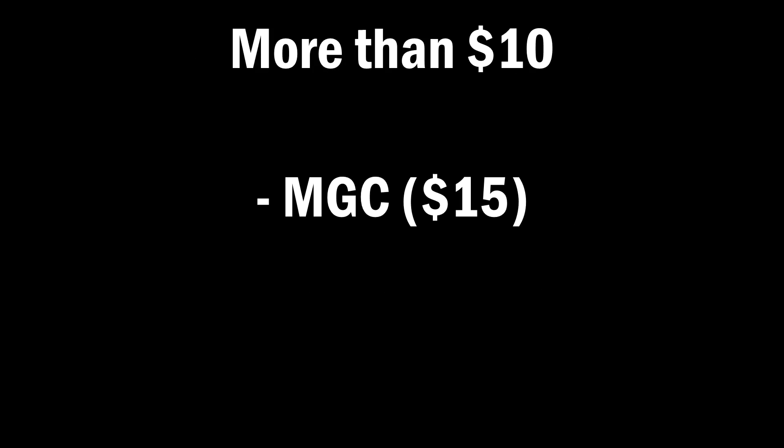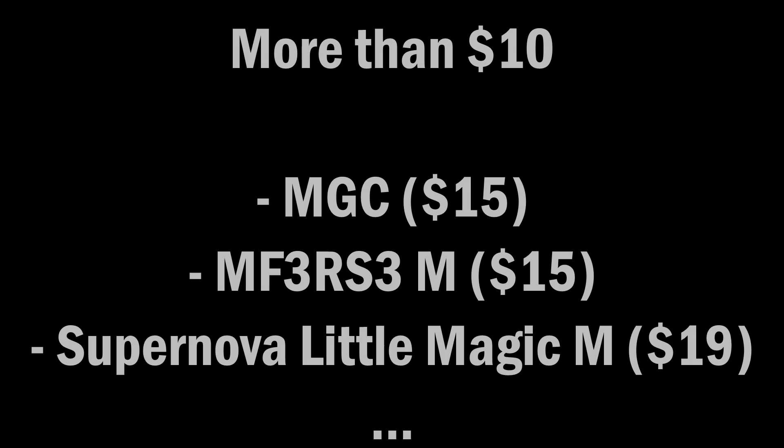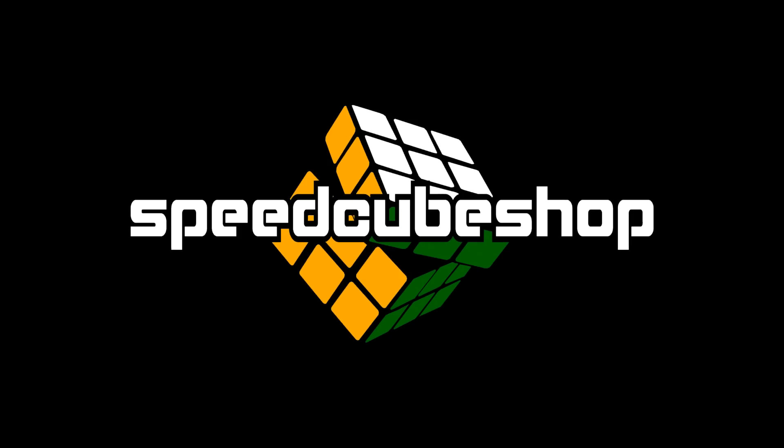Directly above it in price, we have the YJ MDC, MF3 RS3M, Supernova Little Magic M, and then the price just kind of goes up after that. By the way, links to all cubes I mentioned are in the description, and thank you to Speedcube Shop for sending me this cube.